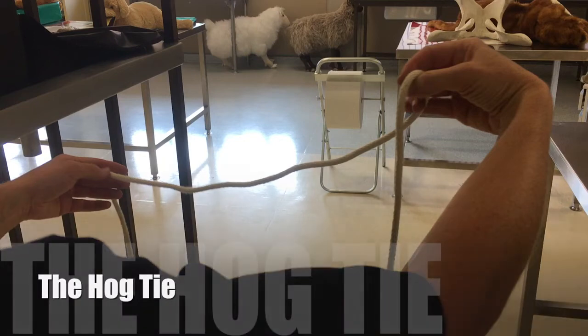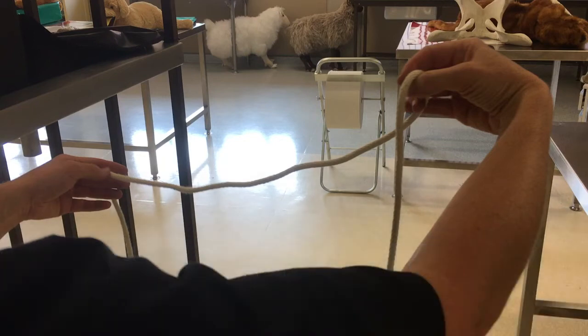The hock tie is a very useful knot to know in case you need to restrain an animal. For example, the back legs of a recumbent cow during a caesarean section.